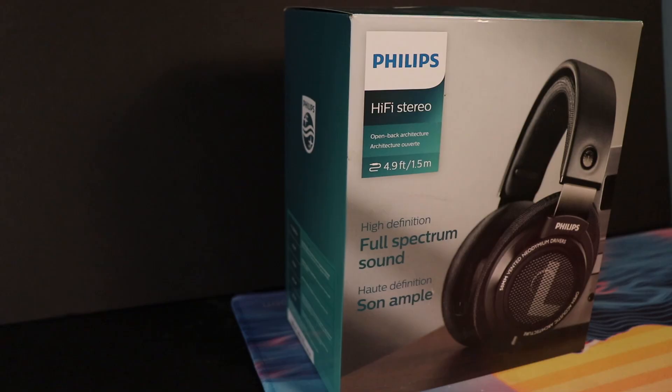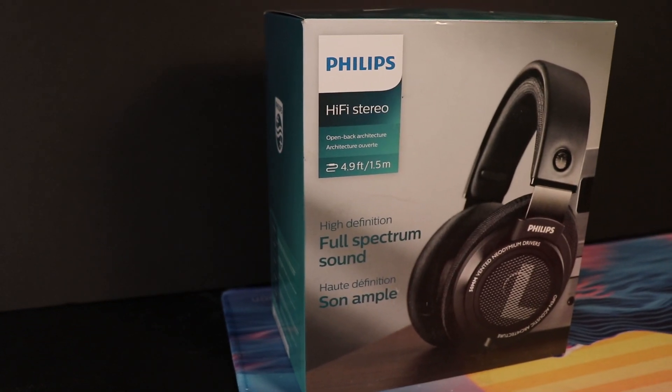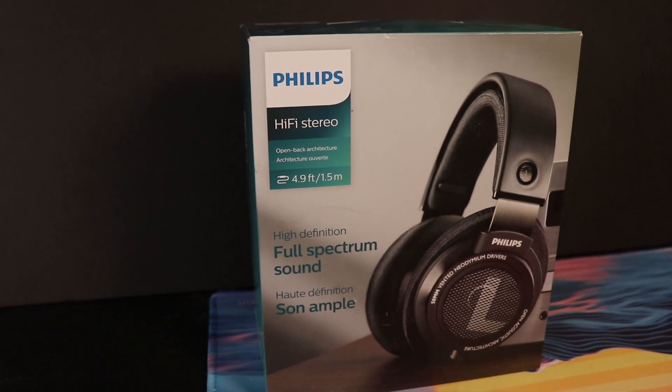We've got the box right here so we can jump into a what's-in-the-box right now. I have opened these before of course because I've been trying them out, but I placed everything right back in the box so we can discuss what exactly it comes with.